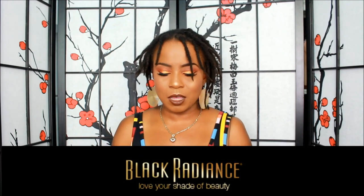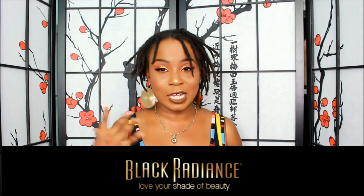Hey everybody, so this is a review on the loose powder by Black Radiance. You guys know I love Black Radiance — I do have their compact powder that I use. Basically, this is the True Complexion Loose Setting Powder in the color Honeymoon.